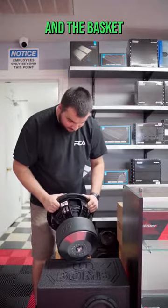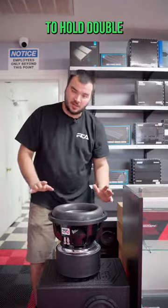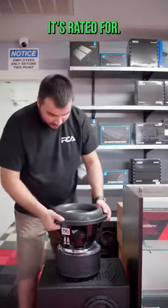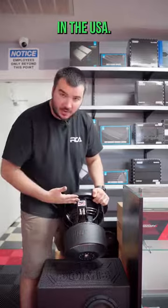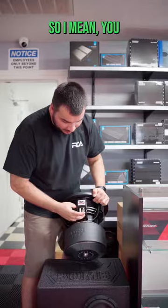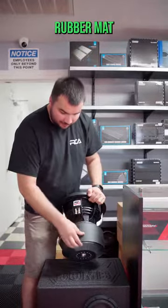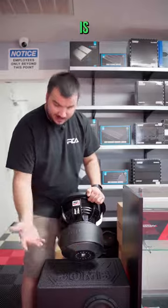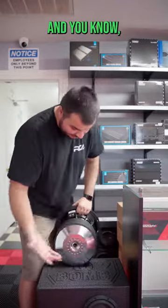You can see this motor and the basket and how high this surround comes — it's definitely going to hold double what it's rated for. It's just a super high quality built woofer. It's made in the USA, so you know we do good work around here. You've got the eight gauge high quality push terminals, and even this rubber boot is as high quality as it can be.